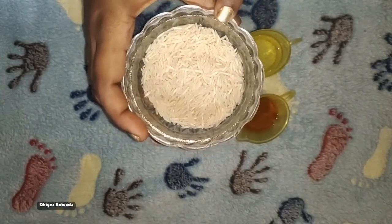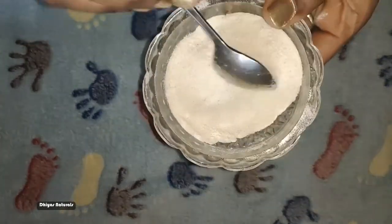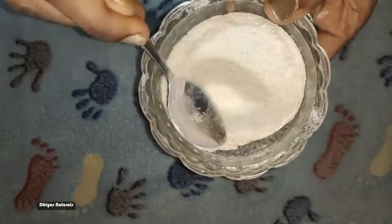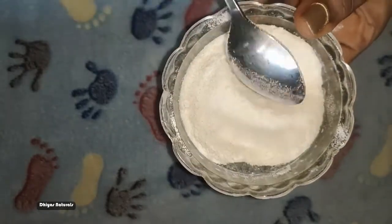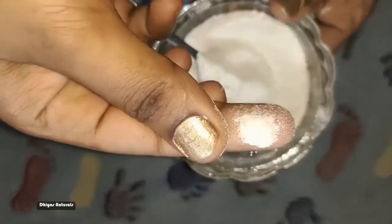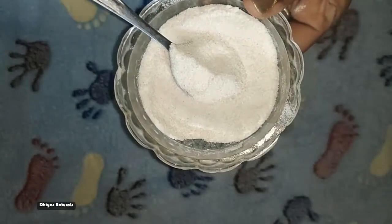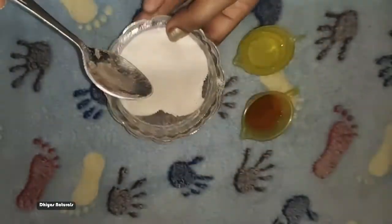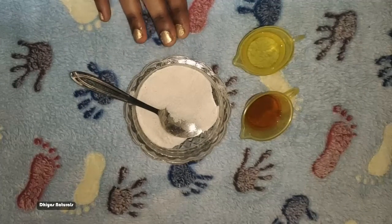First, we will add a few powder. We will add a little bit of rice and a little bit of powder. If you don't have regular rice, you can add normal rice.